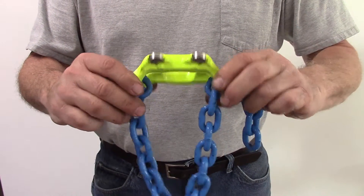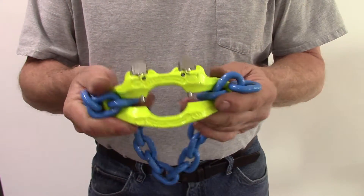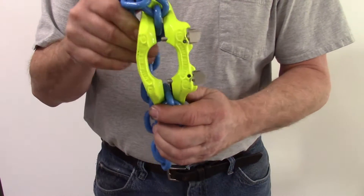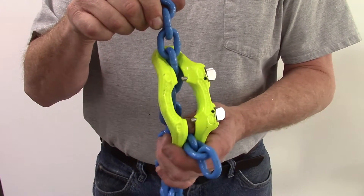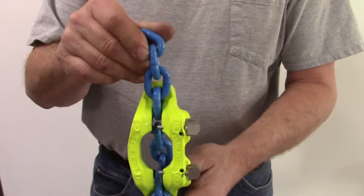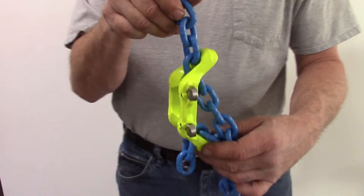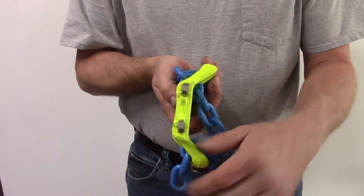Hello, this is a demonstration of how the MG chain shortener from Gunnabo is supposed to work. I'm showing it attached to the chain. They make two styles — this style is designed to attach to the length of the chain without threading through it. So this one can be applied to a length of chain somewhere along the middle without going through the end. Here's how it's supposed to look when applied.